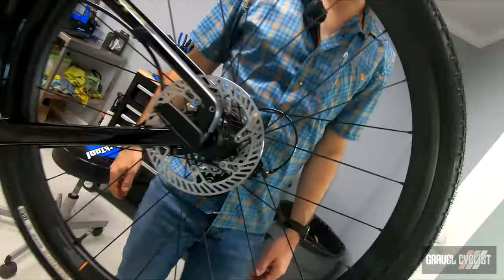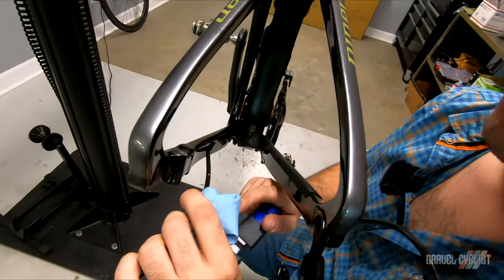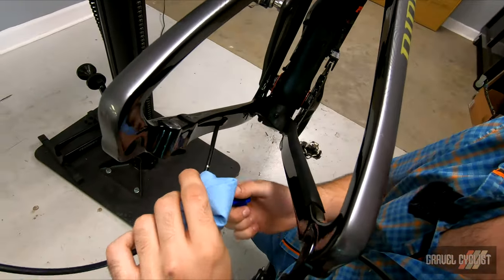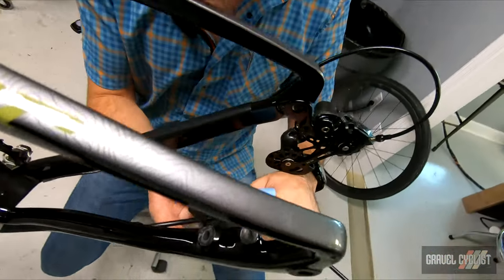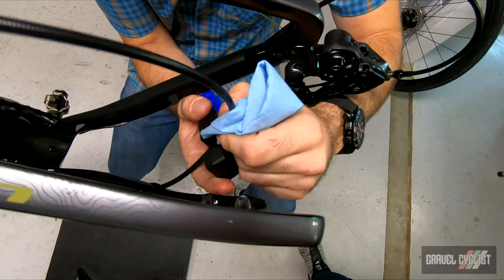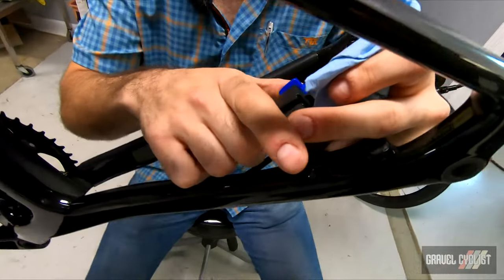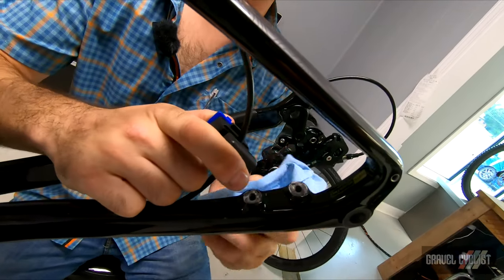We hear shifting — seems like it's working. We'll set up the rest of the drivetrain and the brakes in a minute. I've already pre-measured our hose for our caliper, just leaving it uninstalled here. These lines are already pretty bled, so I'm going to try my best to just cut it and then attach our caliper.